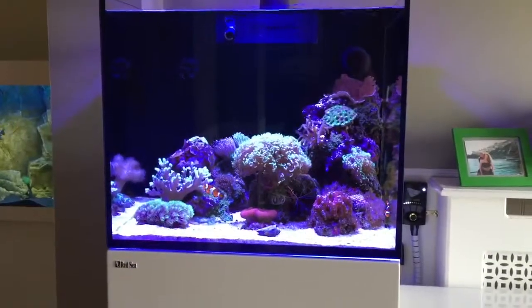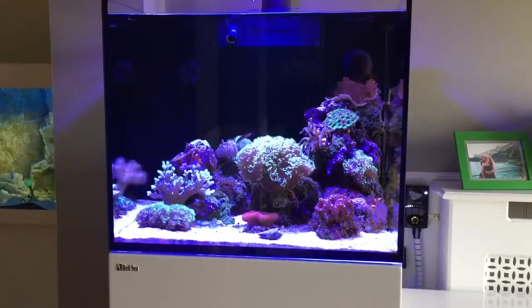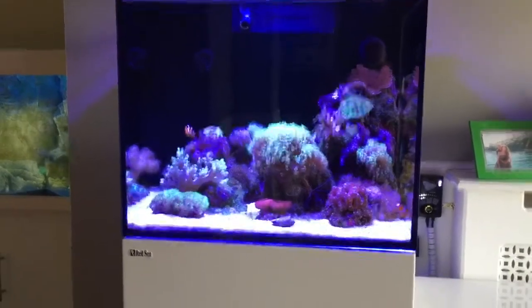So this is my Red Sea Reefer 170. It's been up and running for about a year and a bit now and as you can see it's a mixed reef.